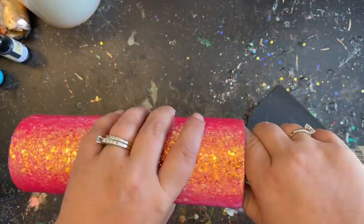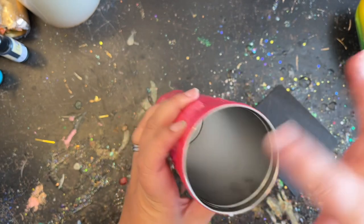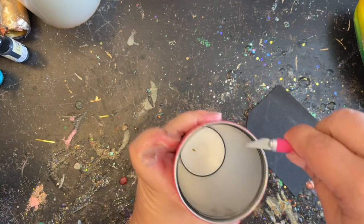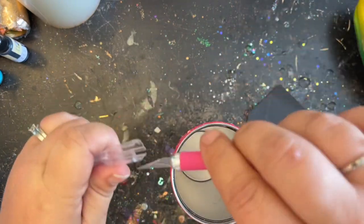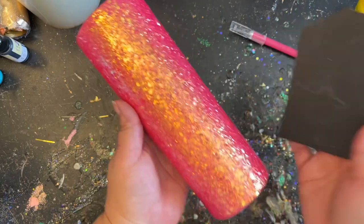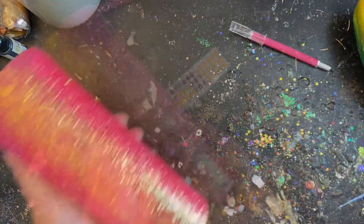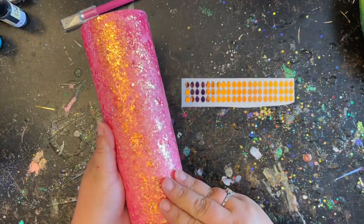Now that it's fully dry, we're ready to move on to sanding. I like to make sure I get the rim really good — I come through with an exacto knife and trim up that rim really well. Then I take it to my sink for a really good wet sanding. The reason for wet sanding is so little particles don't fly all over the place, because that's not good for you to breathe in, and it also cleans it off as you go.